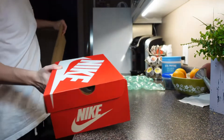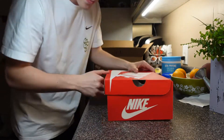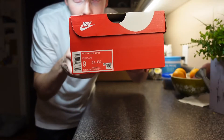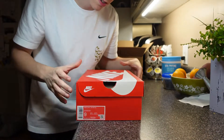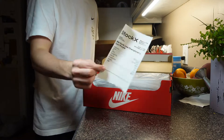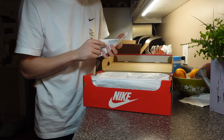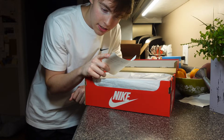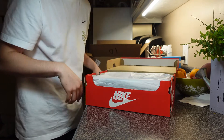You can see it right here — the box. StockX Plus again. Nike Dunk Low Championship Court Purple. Size 9.